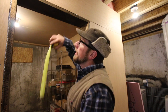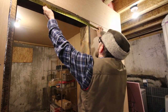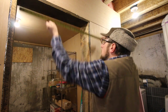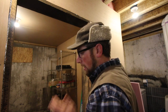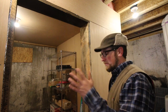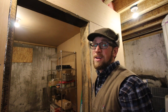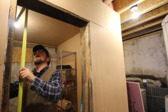Now I need to measure my opening — height, side, side, and middle; and width, bottom, top, and middle. We need to know how square our opening is, if it's bowed or anything. We got 28 and 3 eighths at the tightest, 28 and 3 eighths, 28 and a half, and 28 and a quarter. A lot of that is likely because our wood is rough sawn, so it's not all the same thickness and it waves — which is fine. We just need to keep that in mind. We don't want to build our door to the tightest measurement because the bottom at 28 and a quarter could be a snug fit.